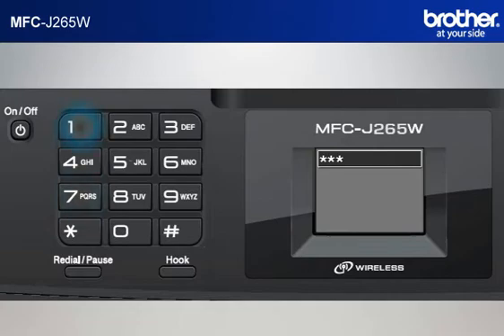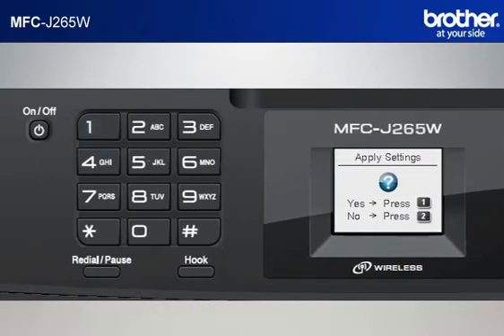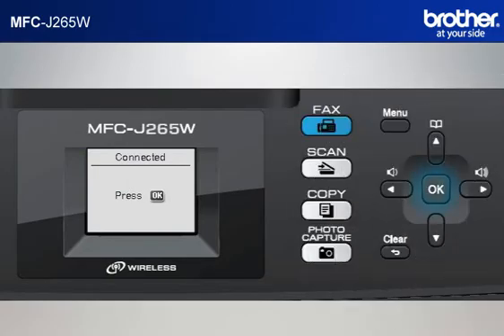Input the password of your network from the keypad of the machine. Note: the minimum allowable characters are normally 8. Press OK. When asked to apply settings, press 1. After a few seconds, your machine will display Connected and print out a WLAN report automatically. Press OK.